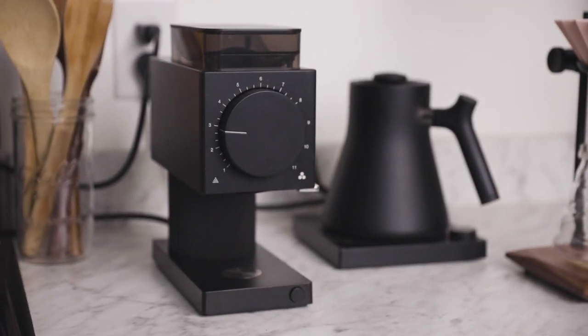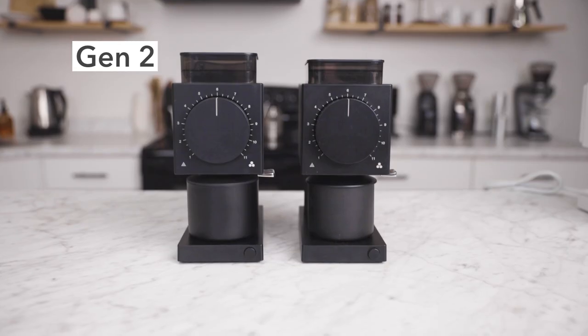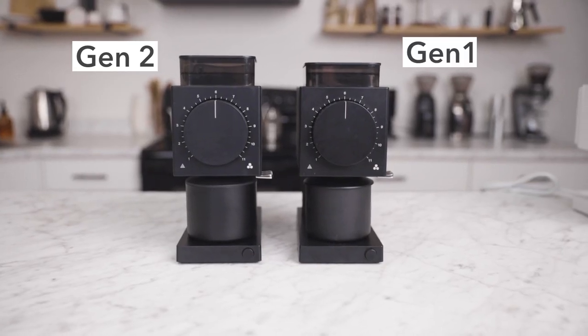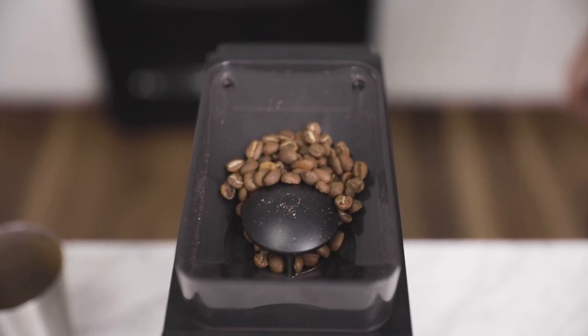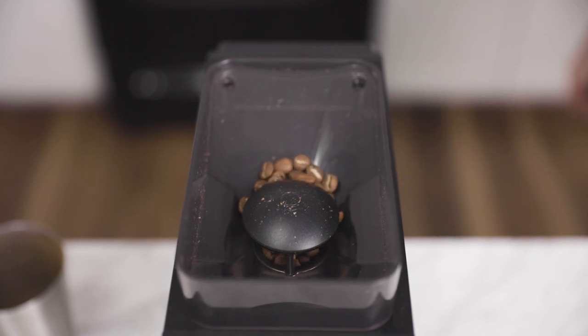This Gen 2 model features a slightly larger 100g hopper compared to the original 80g hopper, and that allows the user to grind about 1.5 liters of coffee at once without having to refill the hopper. The new hopper also has a steeper angle, allowing for a better feed and preventing coffee beans from getting stuck up top.